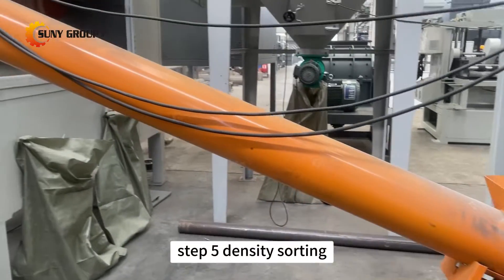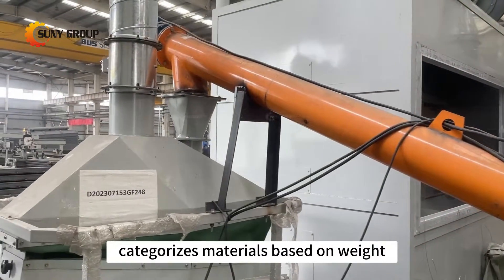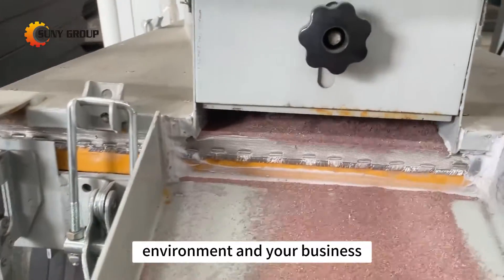Step 5: Density sorting. Our advanced density sorting equipment categorizes materials based on weight, ensuring a comprehensive resource recovery that benefits both our environment and your business.